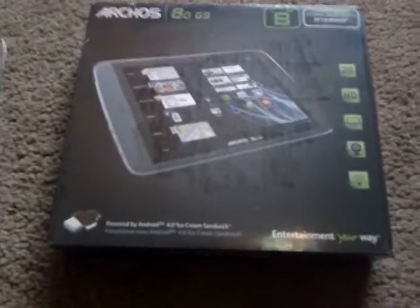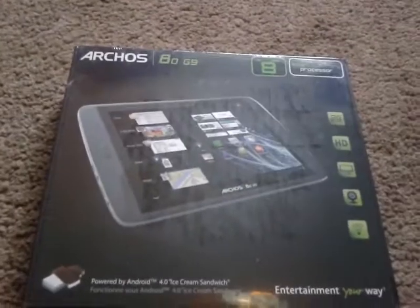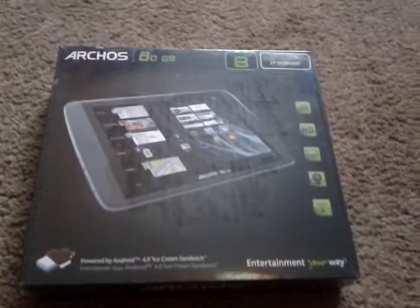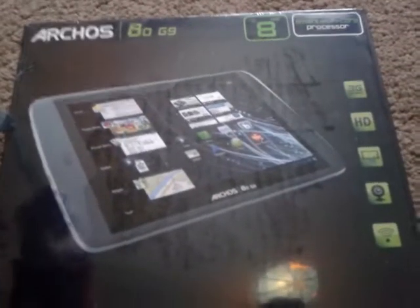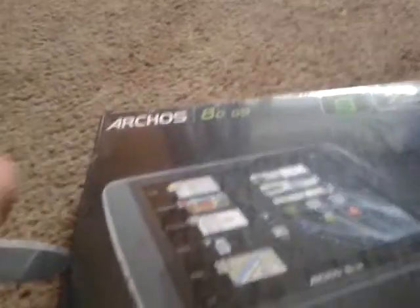Hello and welcome, it's davidjack12, and today I'll be doing an unboxing — the first turn on and unboxing of the Archos 80 G9. Let me open it up.